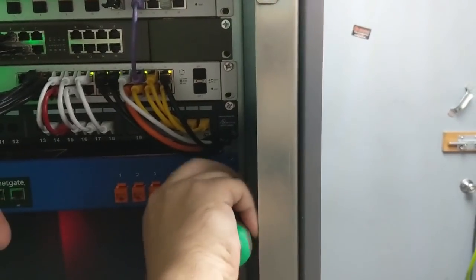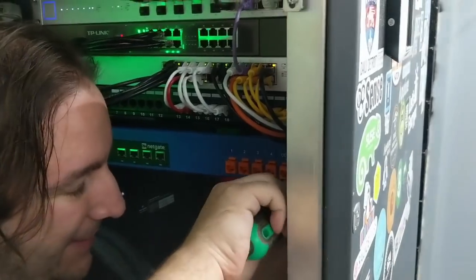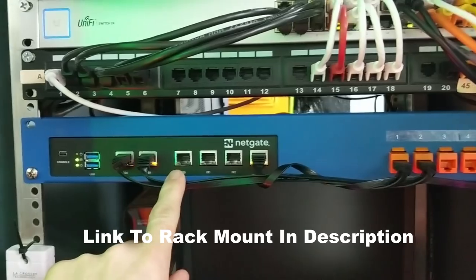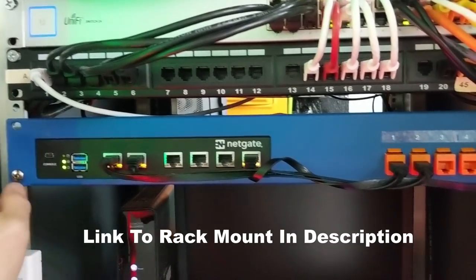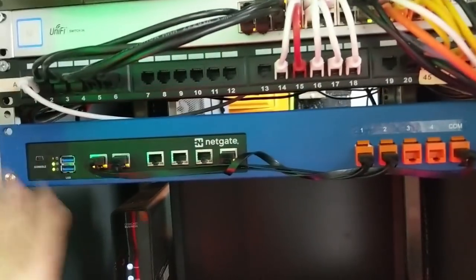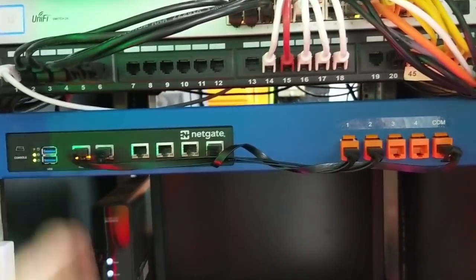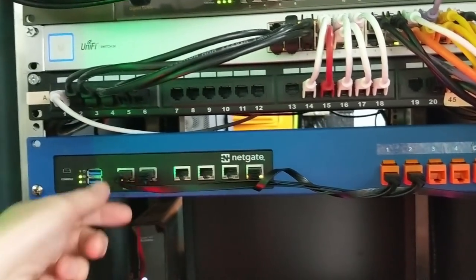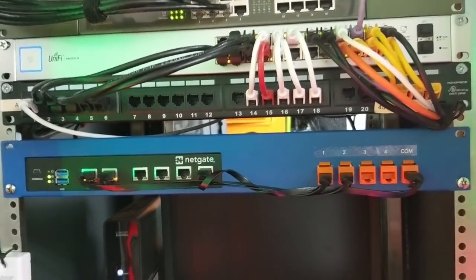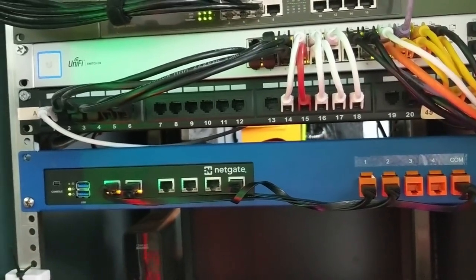This firewall looks so good in here. So we decided to replace our old firewall with this Netgate 5100 and this rackmount.it rackmount kit. This was the really easy part — putting it in. It was the setup that I want to talk about, and changing over from a completely different firewall to another firewall. They both run pfSense, but there's sometimes some challenges in matching everything up when things aren't exactly the same when you swap things out.